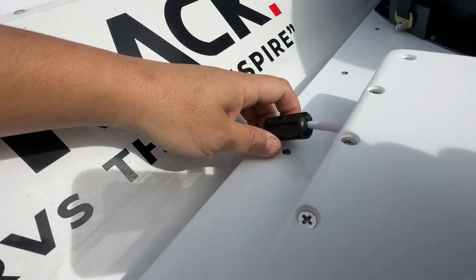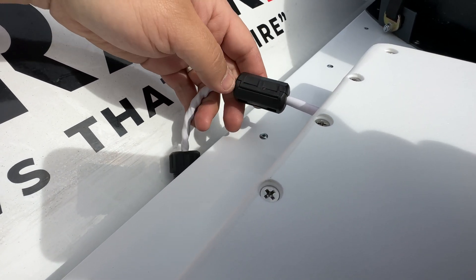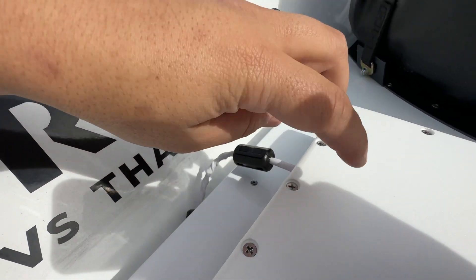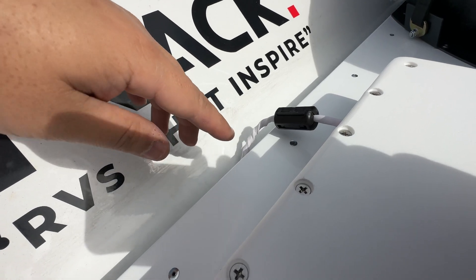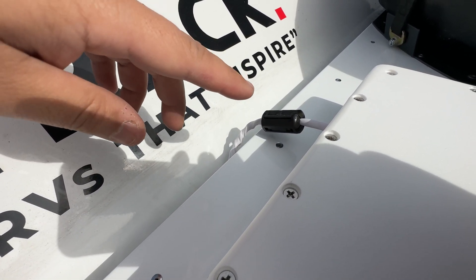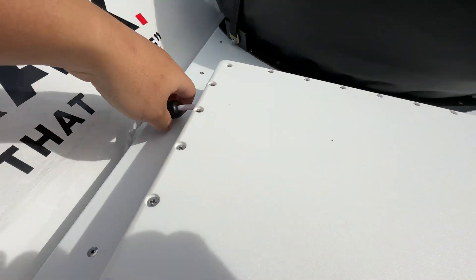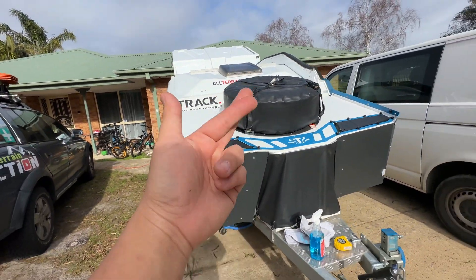There's some kind of magnetic thing on the Starlink cable — I'm not sure what it does. It could be a stopper just to stop the cable from coming out. I've put it back on for testing and I'll remove it later to see if it makes any difference. I've also put a cable tie on the inside where it exits so the cable can't be pulled out.